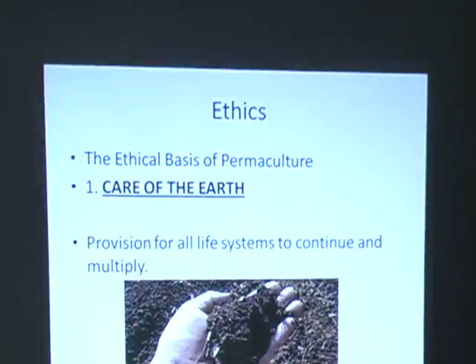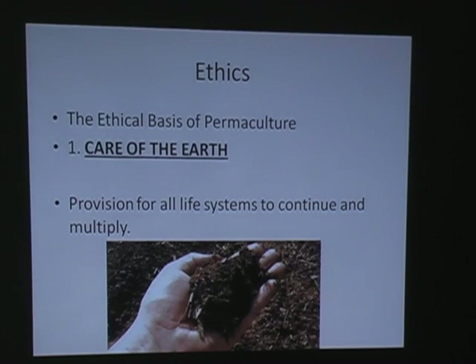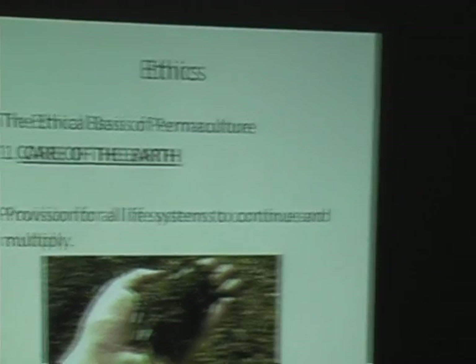The ethics of permaculture: care of the earth — that's provision for all life systems to continue and multiply. Going back to this oil spill, we did a failure there. I say 'we' because we all drove up automobiles today. We're not quite as guilty, but we're still just as guilty as everybody else in this whole system. In permaculture, what we're trying to do is build a system where, in a forest garden, the trees are shading the underbrush, and the underbrush is shading more edible plants — it uses a system with an upward height slope, looking at edible things from basic two inches off the ground to 70 or 80 feet high.